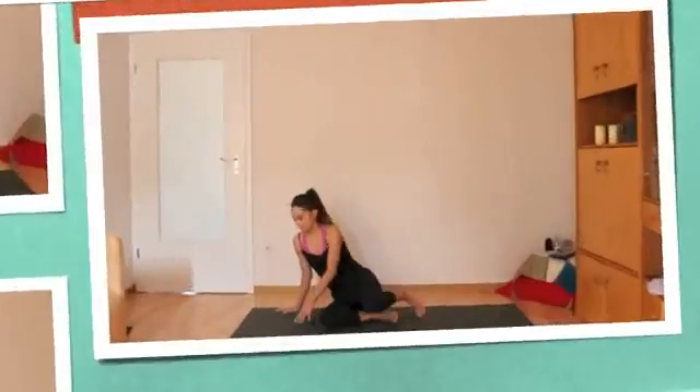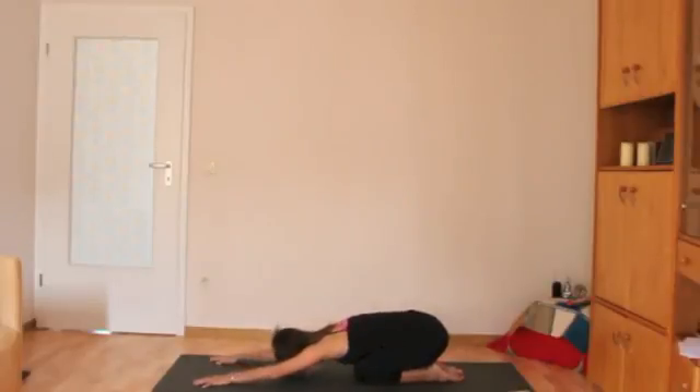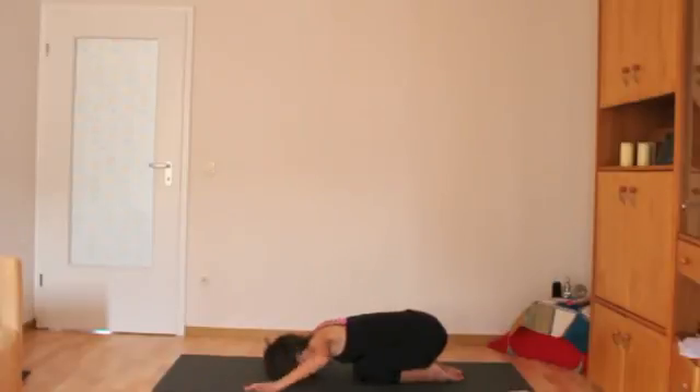The first pose I'd like to talk about is Balasana, child's pose. It's important that beginners know that at any point in any class you should be able to come down to child's pose for a rest. Child's pose gently stretches the hips, thighs, and ankles, and it calms the brain and helps to relieve stress and fatigue. You'll reach the sits bones back towards your feet, head is on the mat, arms extend in front of you. Alternatively, you can bring your hands by your feet, palms facing up towards the sky.